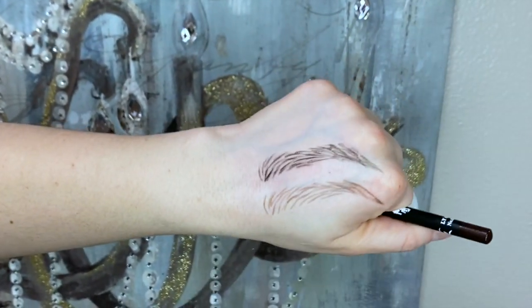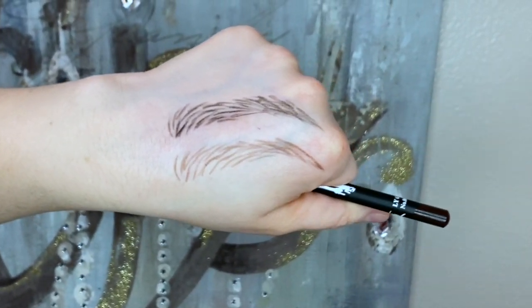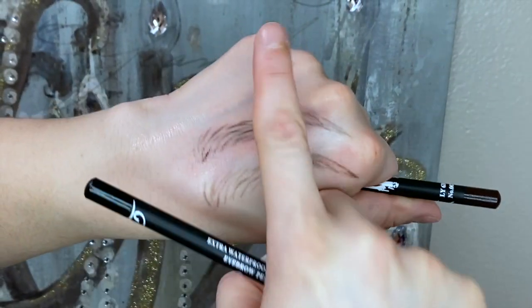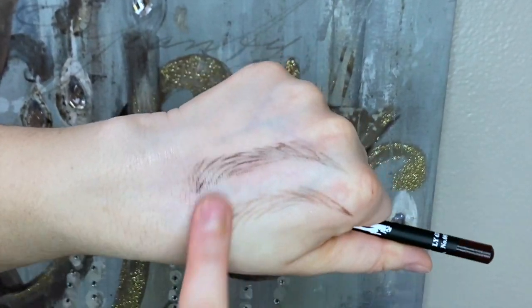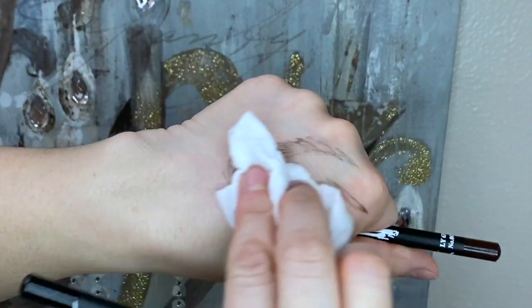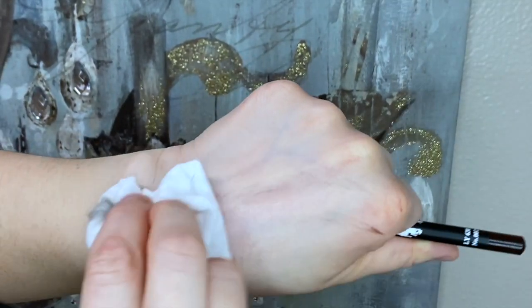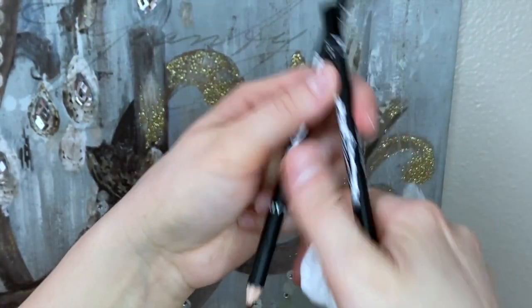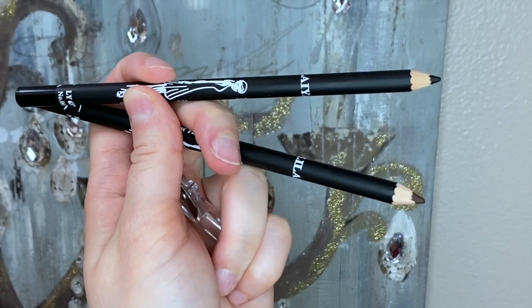The last thing I wanted to show you is how well they stay. They stay as good as a china marker does. I'm just going to lightly rub over — and you're not going to completely take it off. It obviously doesn't stay nearly as well as my miracle marker does, but I promise you, if you love china markers, these are better than china markers and I can't wait for you to try them.